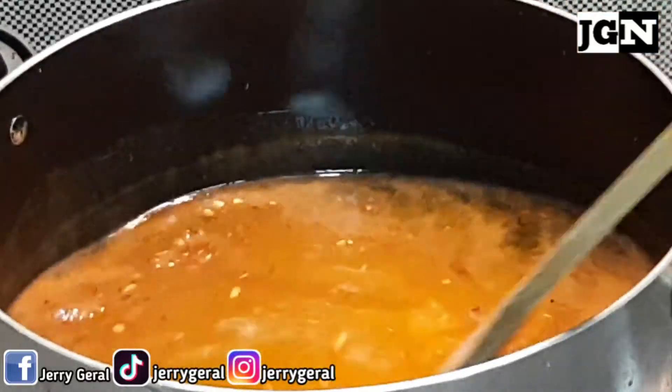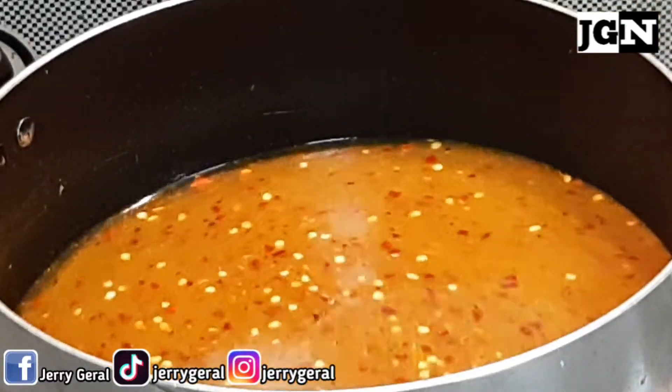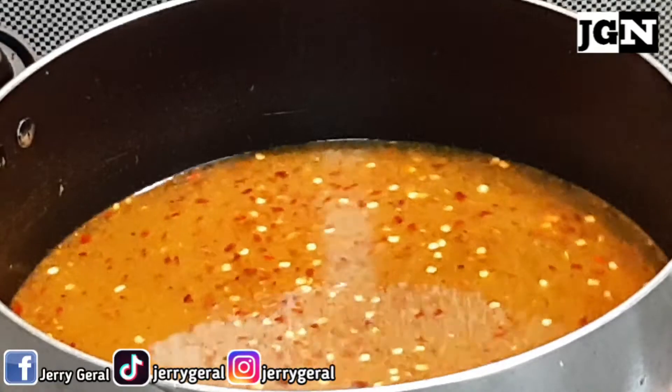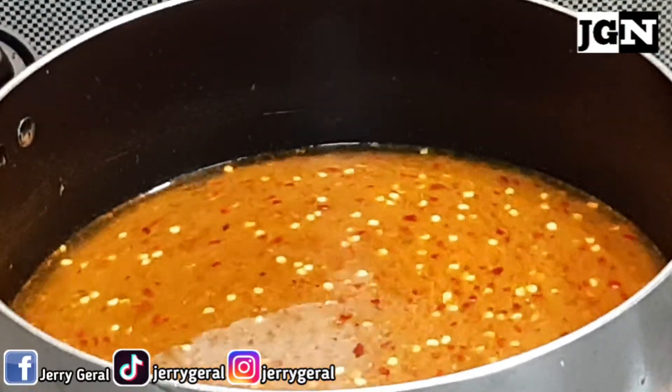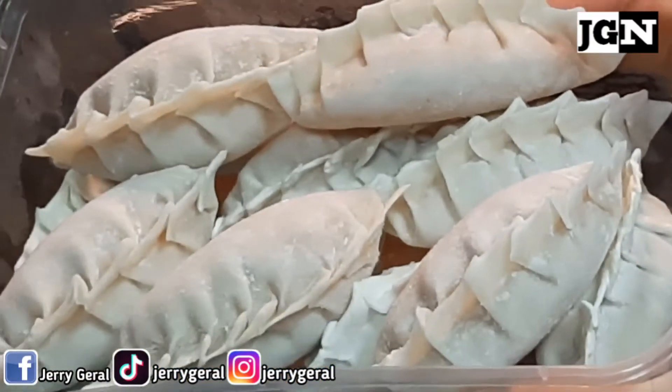Ating i-mix. Okay, we wait — antayin natin kumulo. Kumukulo na, pwede na natin ilagay ang dumplings.